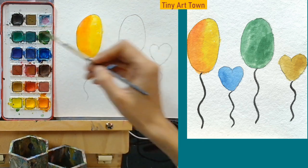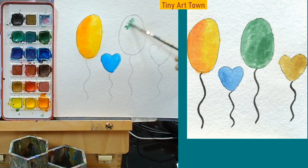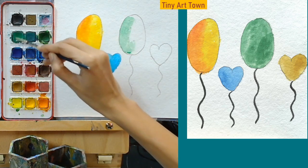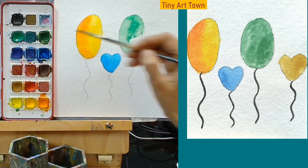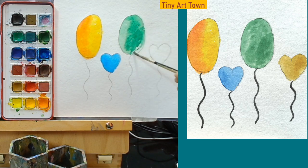Now let's wash our brush before we pick the other color. What do we put in the next one? Let's put some green color. We have one more left. Let's put some green color.